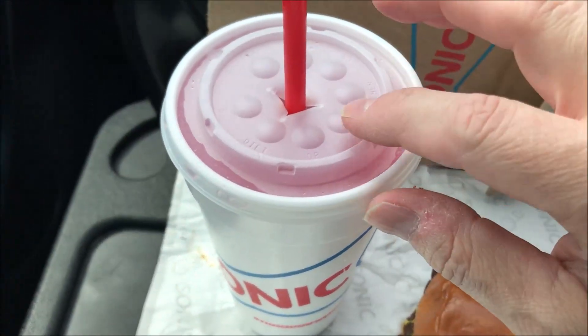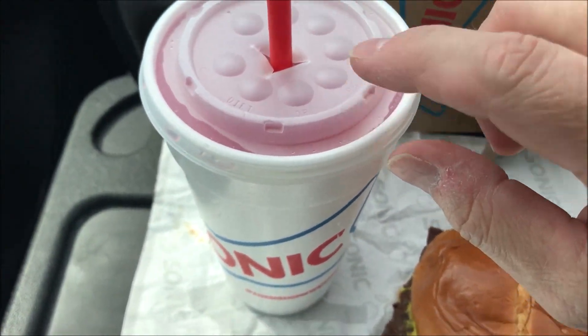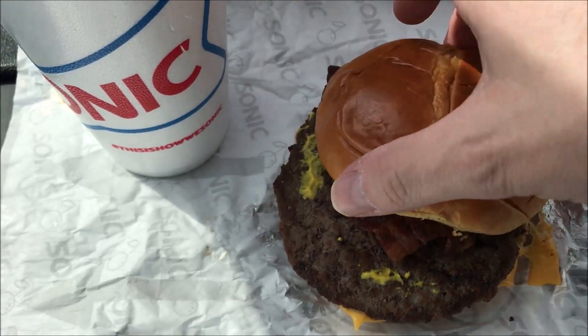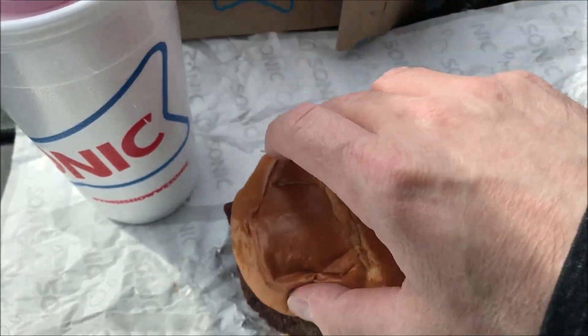That was pretty quick and painless. There's an outside payment thing where you can put your card in, but I didn't see it and it didn't say anything, so she just took the card and it took a minute to ring up. I'm going to park over here. Here's the summer edition Red Bull dragon fruit drink, and here's the burger — it's got bacon and mustard on it, and I'm assuming the jam is on the bottom.